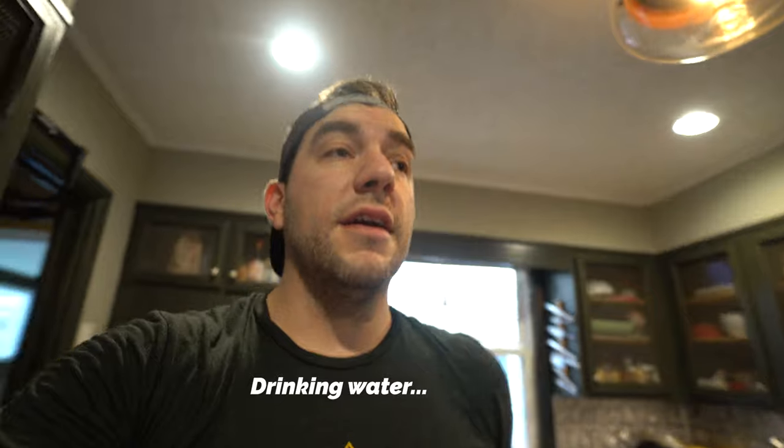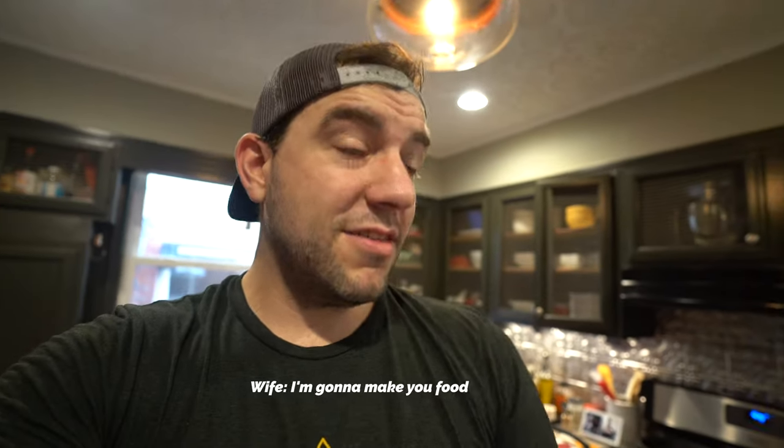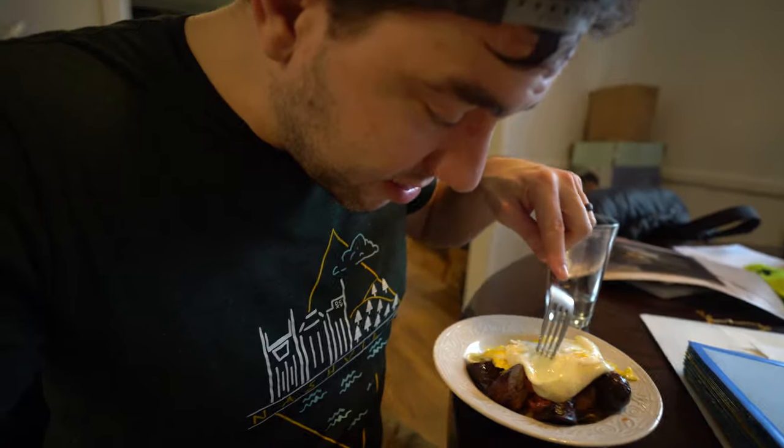One thing I don't think a lot of channels talk about is drinking enough water and getting enough protein. My wife made me something to eat — salsa, sausage, eggs, potatoes. That's a good meal.